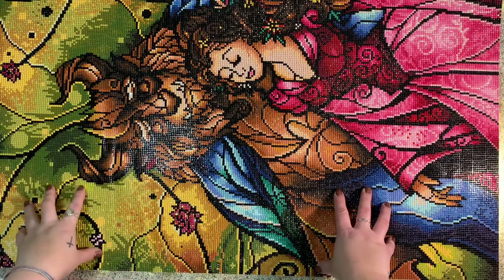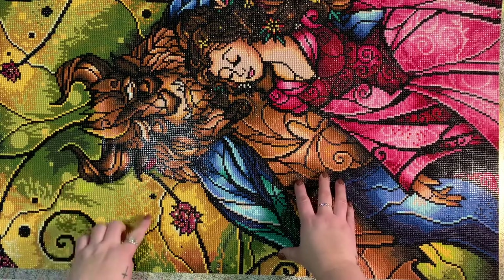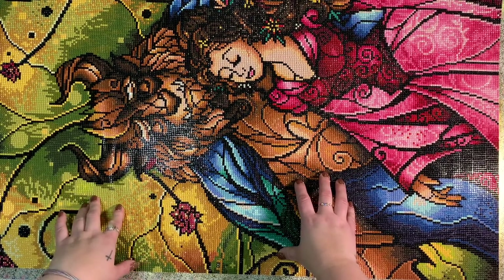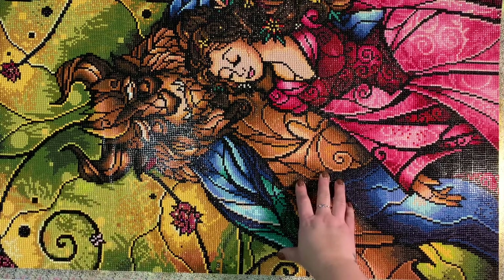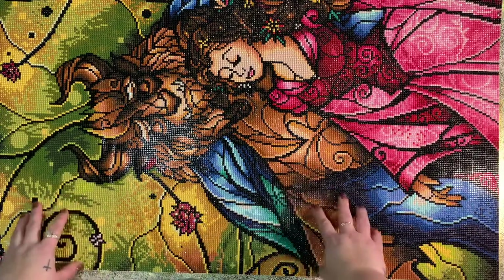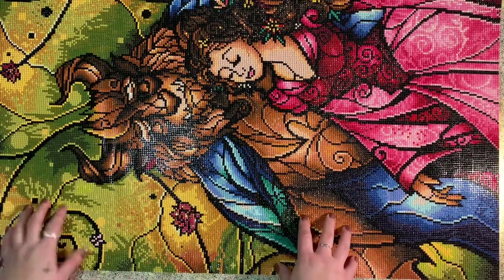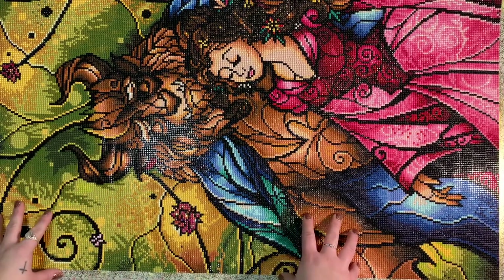It worked up so quickly. I started this on November 1st when the event started, and I finished it on Monday, November 8th. I loved it — it worked up so quickly. I did have a day off in that mix so I was able to get a lot of diamond painting in, but I think I still would have had it finished by the weekend.